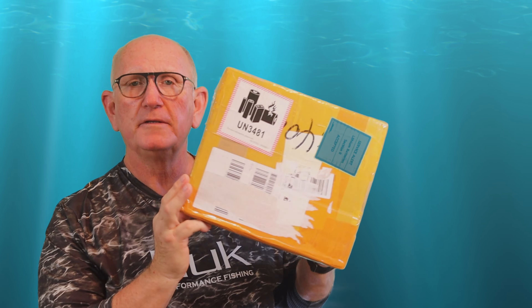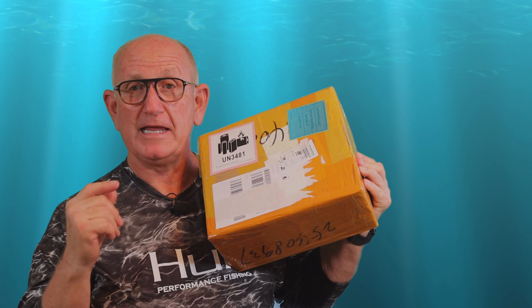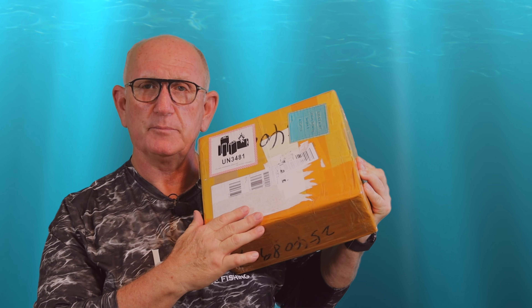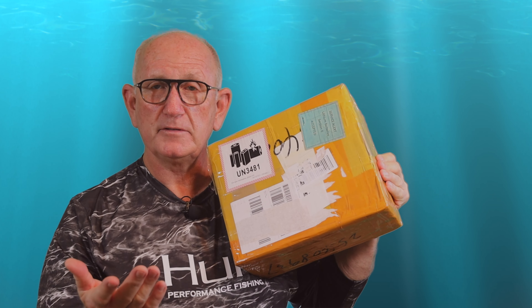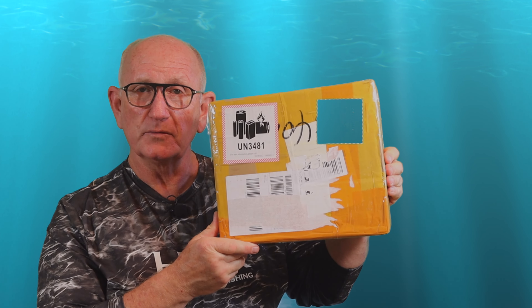I just got this in the mail — it was just delivered and it's never been opened. It's something we can use in the boat when we're fishing to keep us safe. I'm going to open this and we're going to see it for the first time. We're going to eventually try it out, so come along — maybe it will help you too.